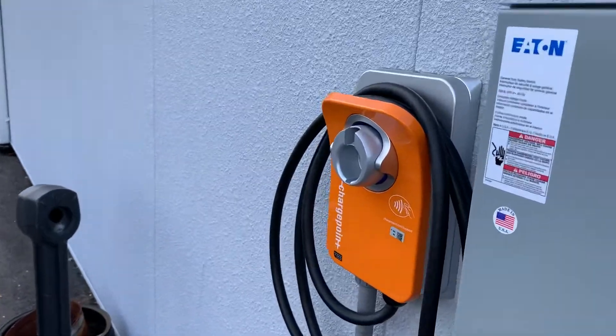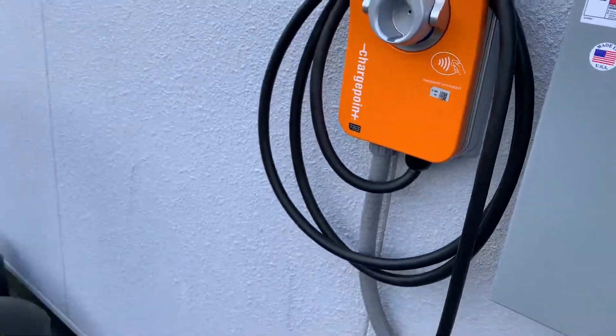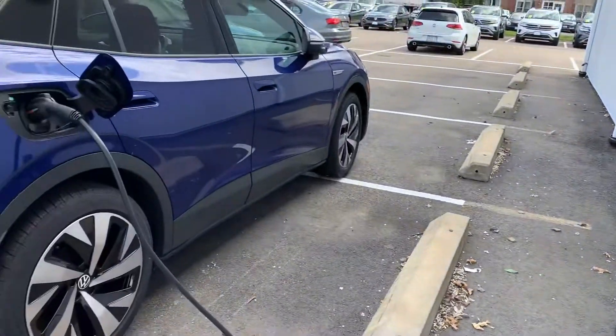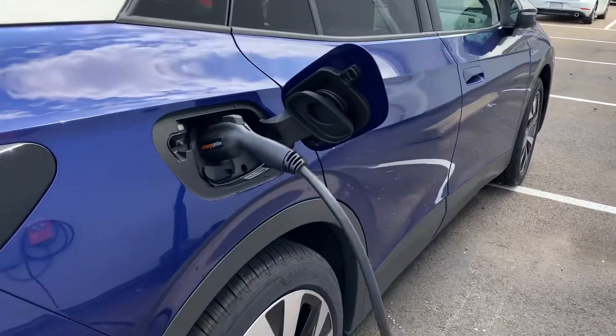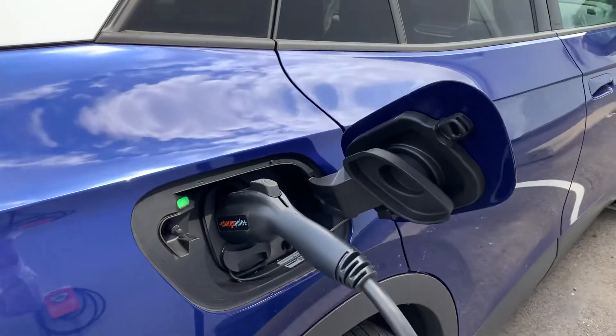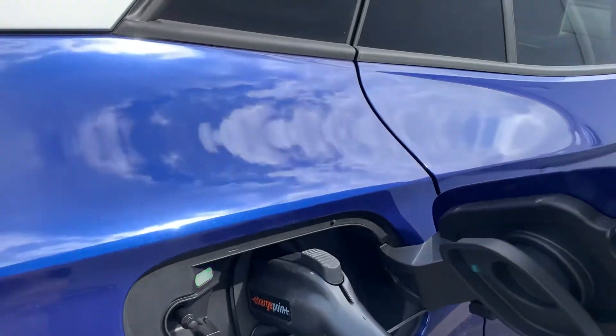Alright guys, so here I have the charging port. It's all plugged into the ID4. And as requested, you guys have been asking me, how do I take the charger out of the car when it's all charged up?